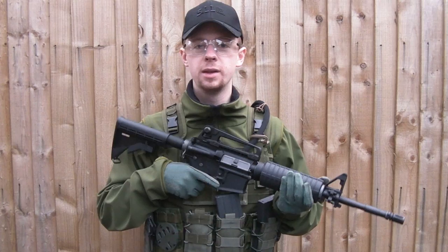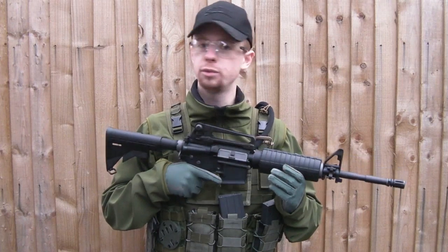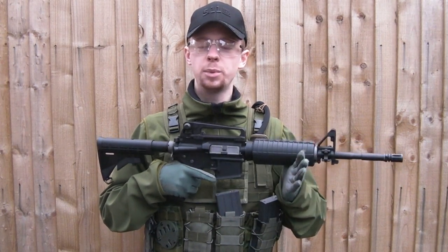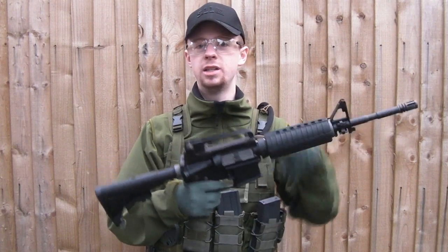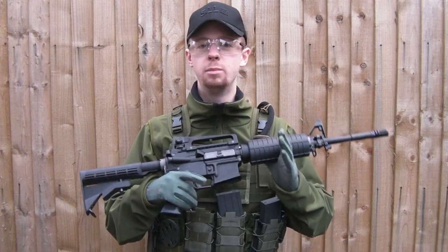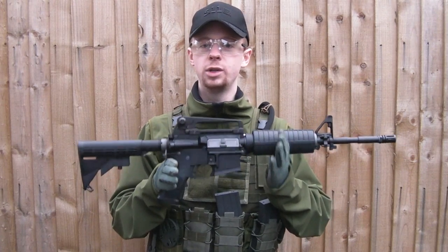Hey everyone, I'm Chris, welcome back. Today I'm out with my LM4, which is the professional training rifle gas blowback airsoft from KWA. I'm going to be doing a mag dump just to test this rifle. It's in bone stock condition — I haven't done any mods or changes at all to the rifle, so what you're going to see now is the exact performance you'll get out of the box.